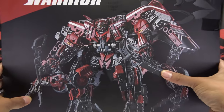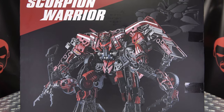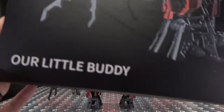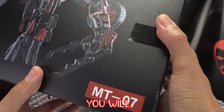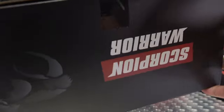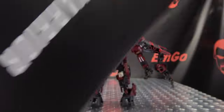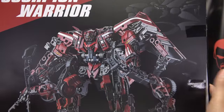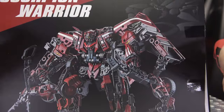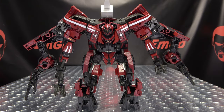Look at the packaging — right up front here, we have a big ol' image of Scorpion Warrior. His name is Scorpion Warrior, he's our little buddy. I hate to see what a big buddy looks like. MT-07 on this side, Scorpion Warrior on this side, Scorpion Warrior on top, Scorpion Warrior on the bottom, Scorpion Warrior on the back of the box — same image as the front. That's basically it for the packaging.